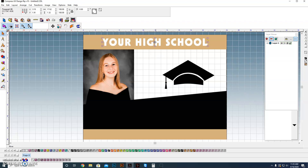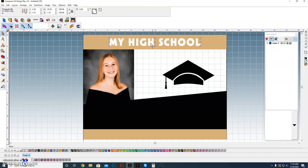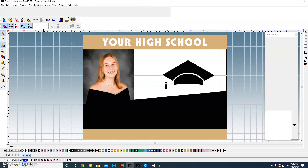When I go in and edit this text — for example, changing it to 'My High School' — it stays center-oriented. So that's set up so that when I go to edit it, the orientation will be the same each time.